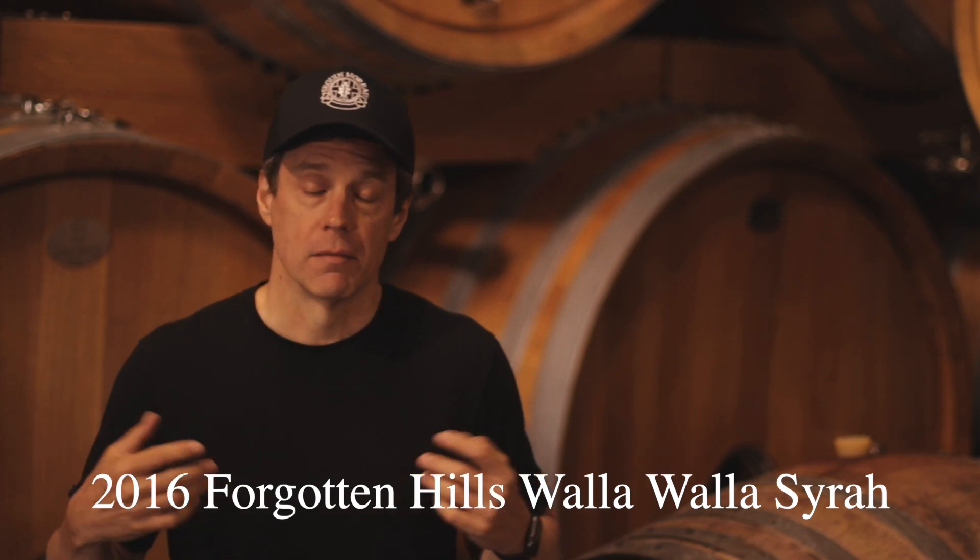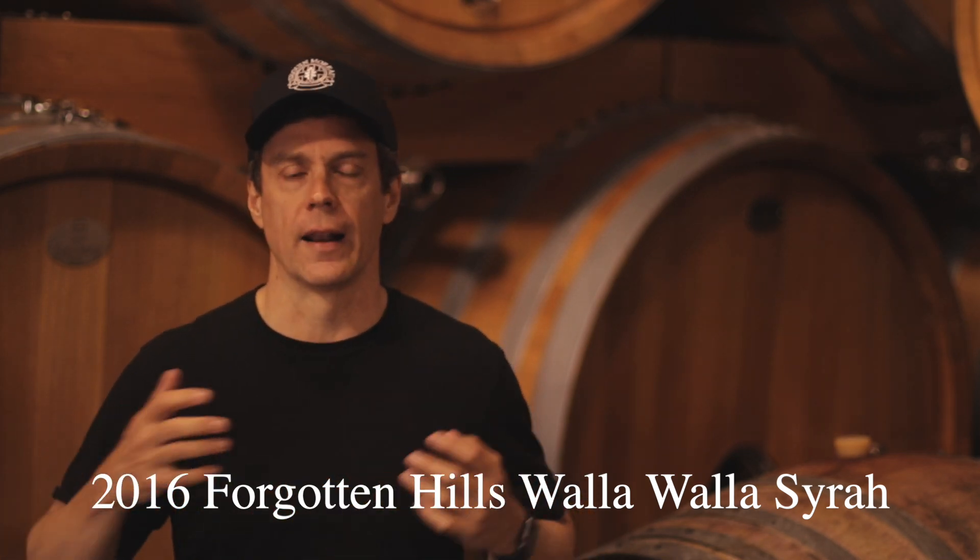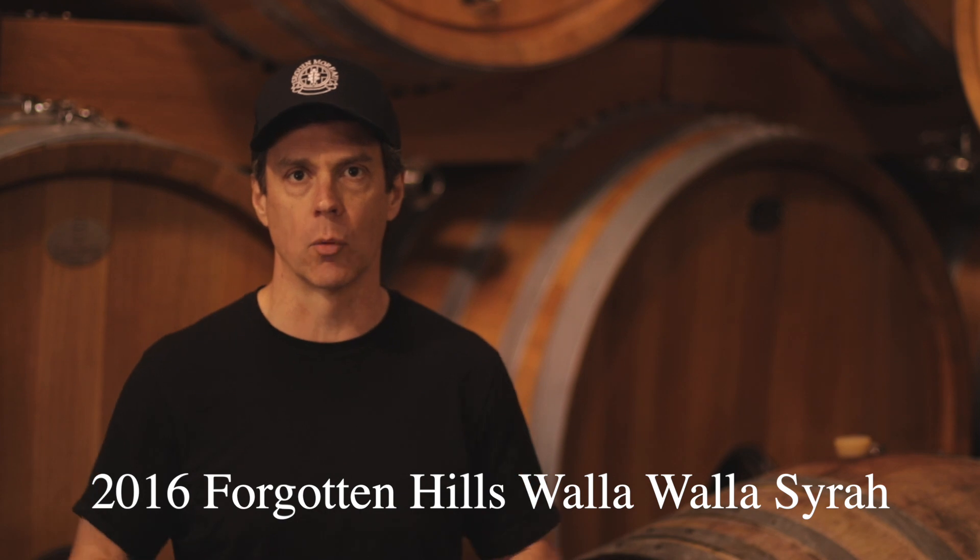2016 Forgotten Hills Syrah. Literally, Syrah is the reason that I came here to make wine.